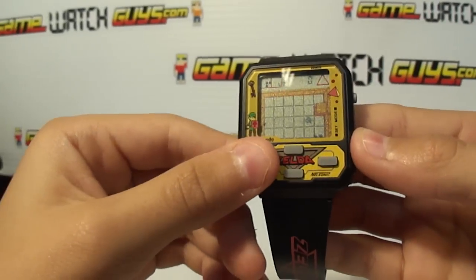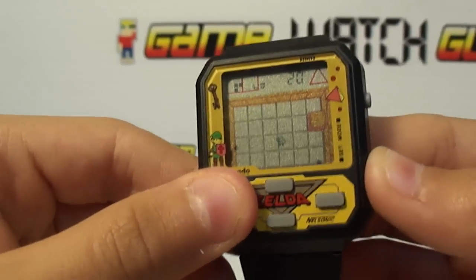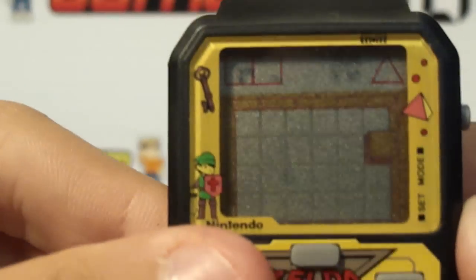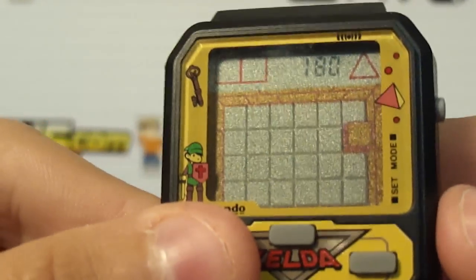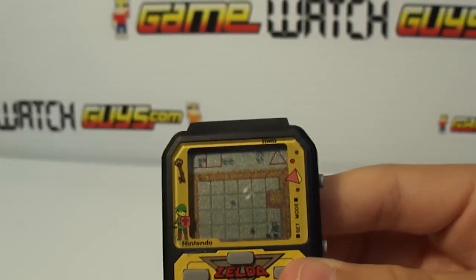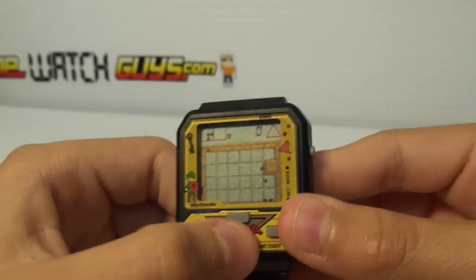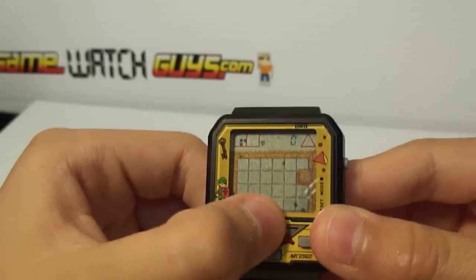You got to press Set to hit him. Try to zoom in on what you're doing right there. See, I just lost. You press Set, you fire at the dragon, right? Uh-huh. It's not really a dragon. I don't know what...